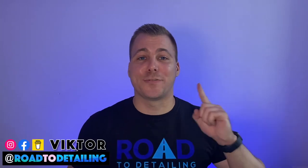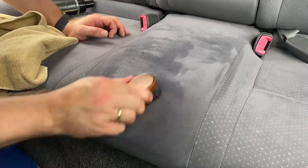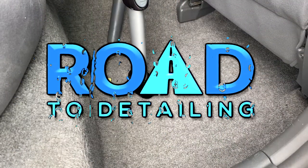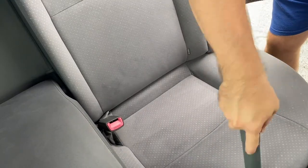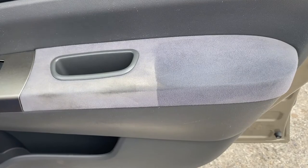Welcome to Road to Detailing. This is the first episode of a two-part series where I'm going to show you a simple and easy car interior cleaning without using any professional tools or equipment — just the basics like a hoover, some brushes, microfiber cloth, and of course elbow grease. Let's start right away with a quick hoover to get rid of most of the loose dirt, which is a very important step especially when you're about to clean and freshen up the fabrics in your car.